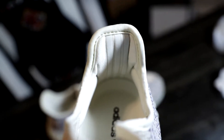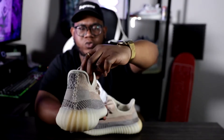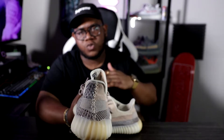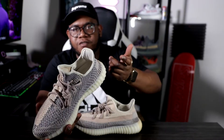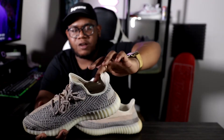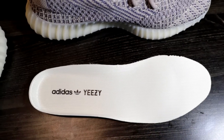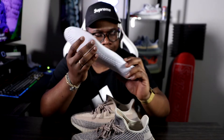On the inside it's that natural naked tan color, and you have the 3D reflective stripes along the back. Turning it around, you have that vinyl strip covering the stitching line for the tongue, and felt tan inserts on the inside so your foot slides in nice and smooth. There's padding in that back part, and the insole is that same color with Adidas Yeezy branding on the bottom.